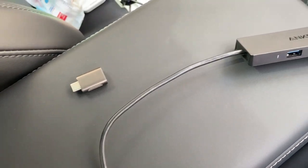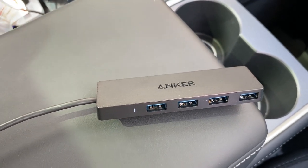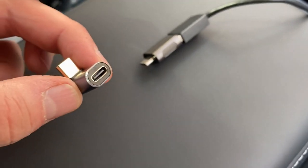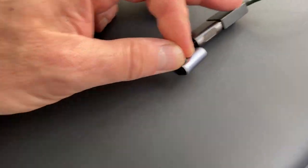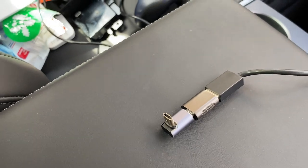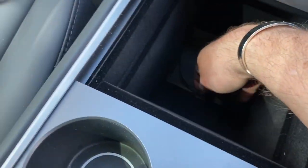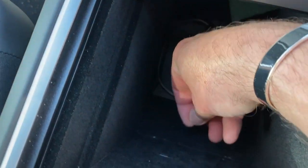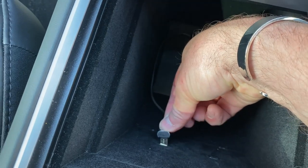I also use these with an Anker USB-A hub — it's non-powered and works fine. I got these little right-angle connectors because when you plug the USB-C in it sticks up quite a way and I was worried about them getting snapped off. With the right-angle adapter, it sits flush against the side of the console so there's less danger of it snapping.